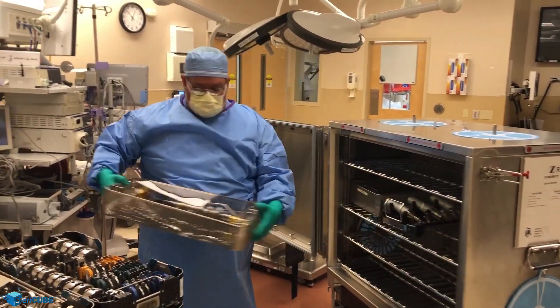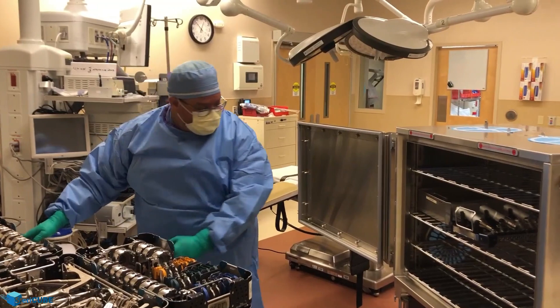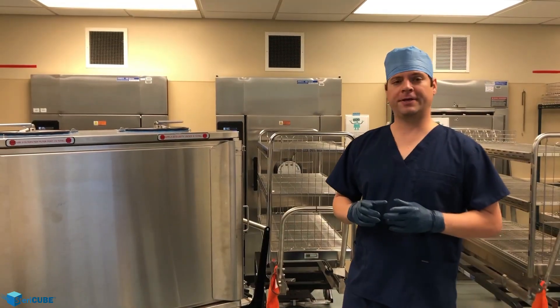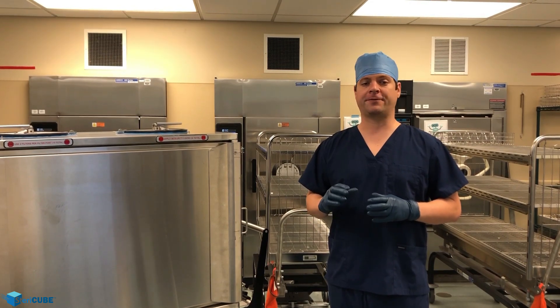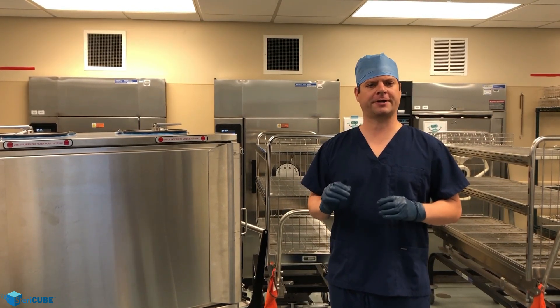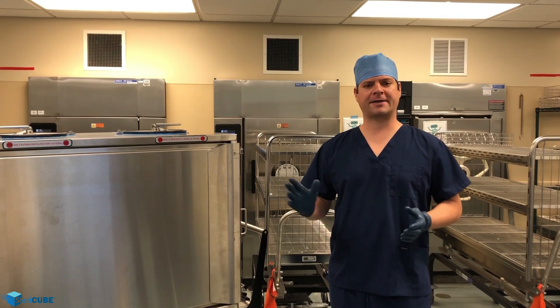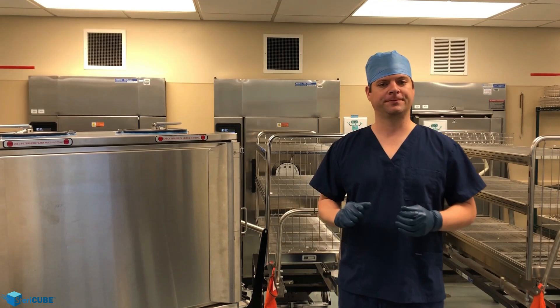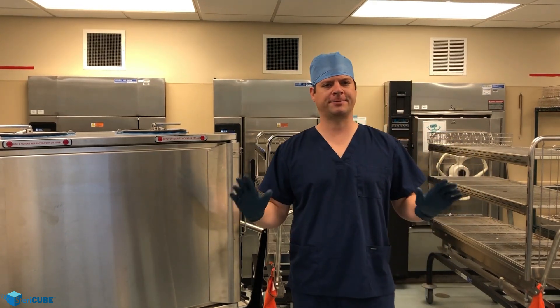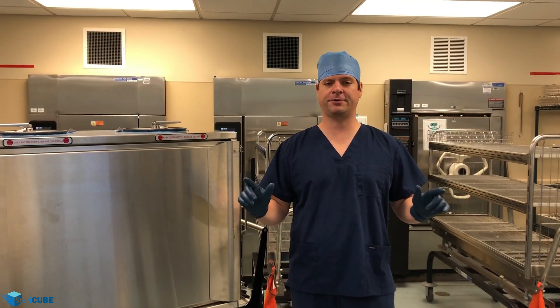Scrub techs can see and access every tray, each at an ergonomic height. The unique advanced capabilities that the Stericube offers allow surgical services and sterile processing departments the flexibility to reimagine their service design and delivery. The advantages of mass customization for surgeons and procedures are now possible and feasible. Standardization across systems can be streamlined for kitting techniques and unitized delivery.